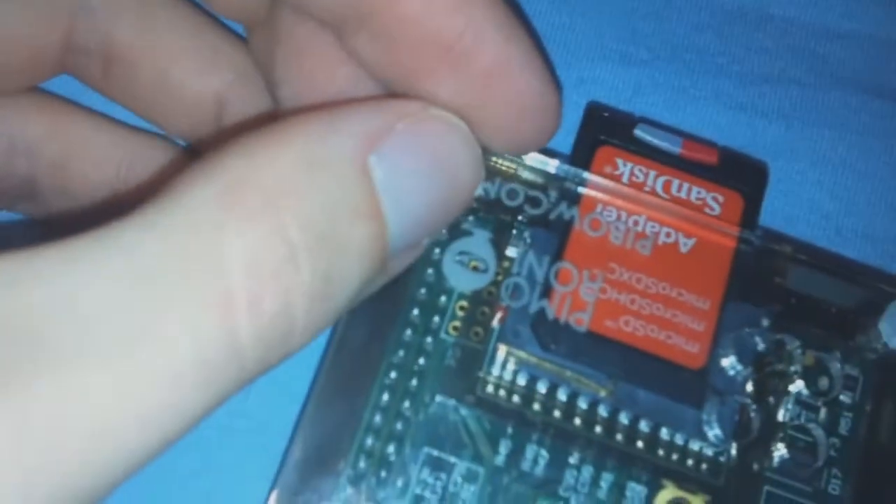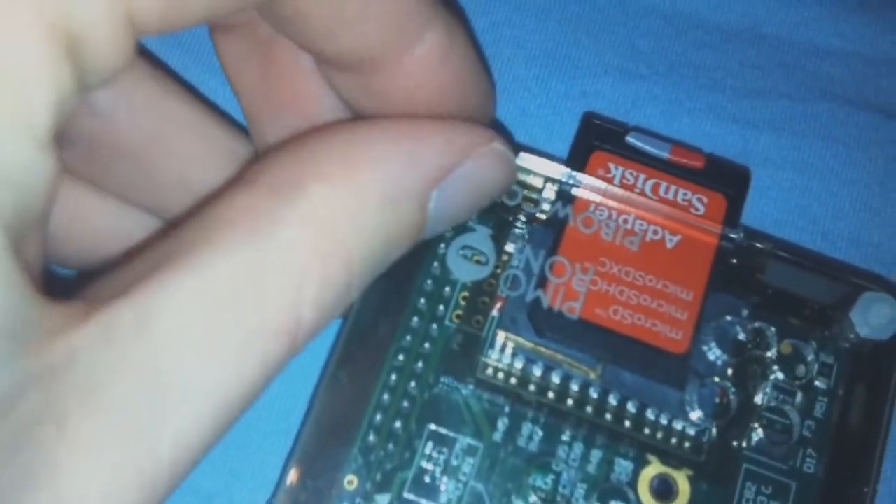Once the nuts are tightened, you are all set to fire off your first Raspberry Pi boot sequence. Enjoy!